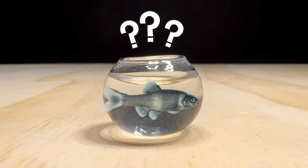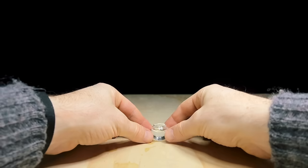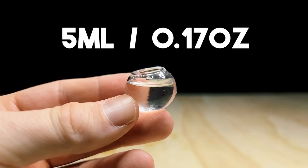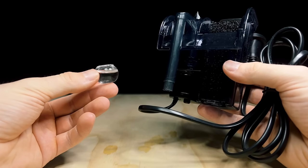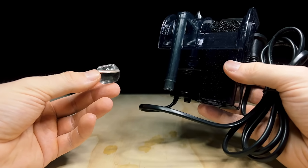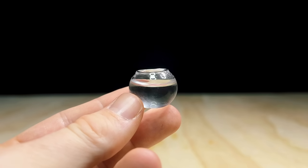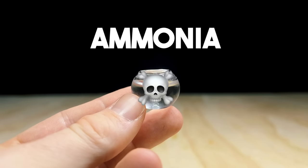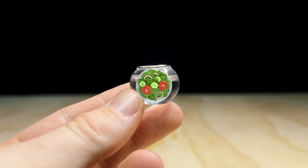Firstly, I need to choose a species which is small enough to live in here, like something really small, because the water volume of this aquarium is only 5 milliliters, or 0.17 ounces. Obviously this tank can't have any kind of filtration either, because it's simply way too tiny for that. So the species needs to be highly tolerant to both nitrates and ammonia, which are basically waste products like poop or uneaten food, which will build up in the tank over time.